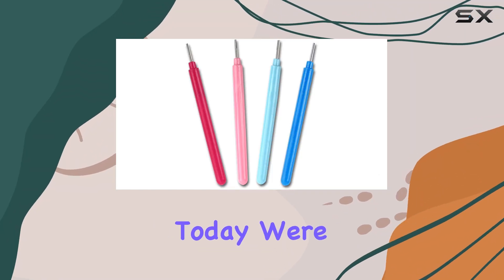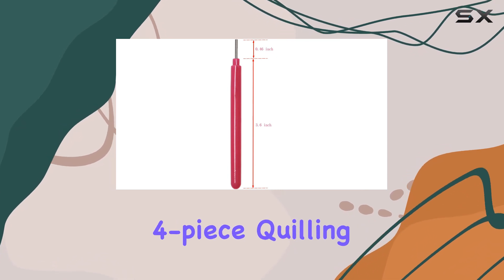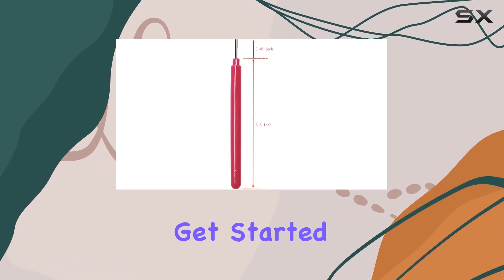Welcome back to another video. Today, we're diving into the world of paper quilling with the Florania 4-piece quilling tool set. Let's get started.